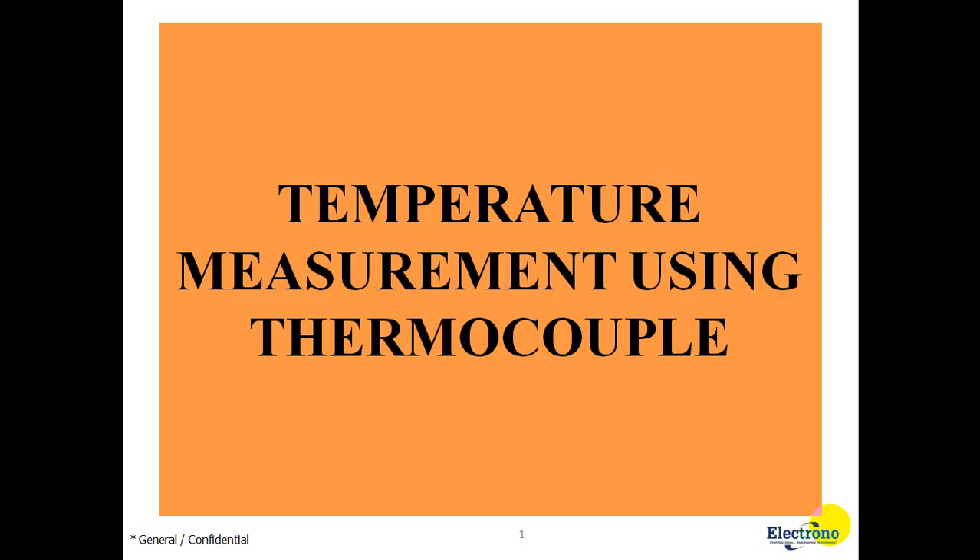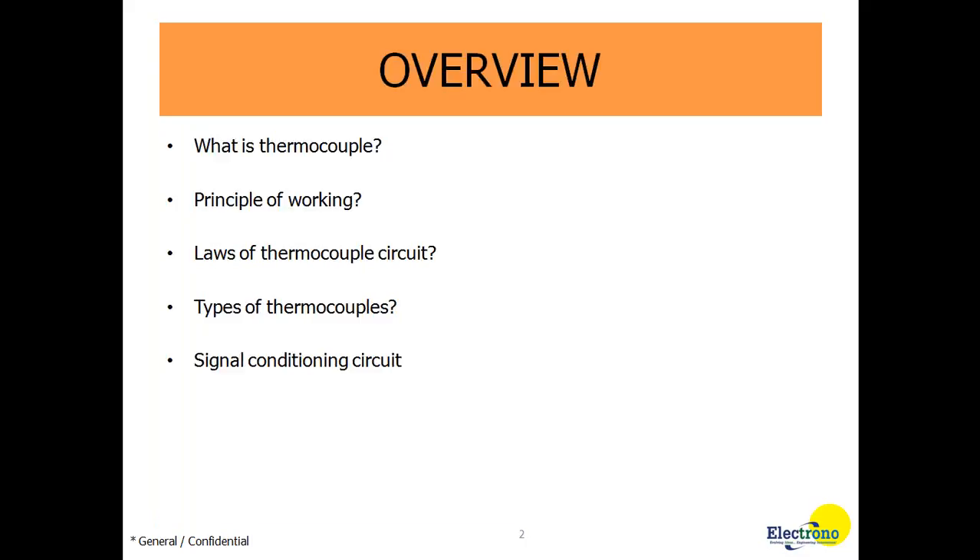Hello friends, in this video we will be learning about temperature measurement using thermocouple. Before going to the hardware connection, first let us see some basics of thermocouple. In this presentation you will learn about what is a thermocouple, the principle of working, the laws of thermocouple circuit, the types of thermocouples, what is a signal conditioning circuit, and finally connecting the thermocouple to the signal conditioning circuit and getting results in the PC.